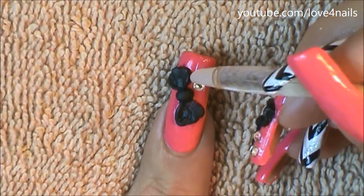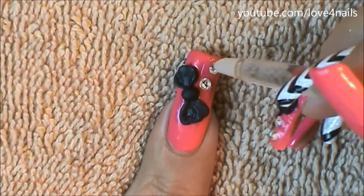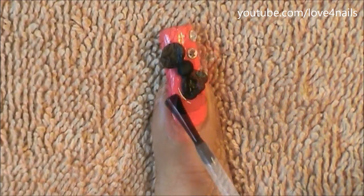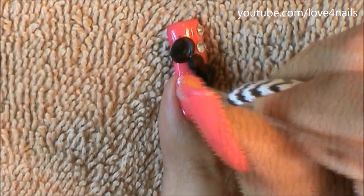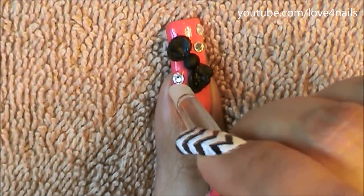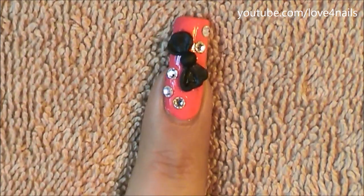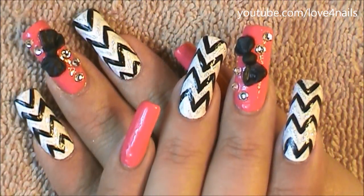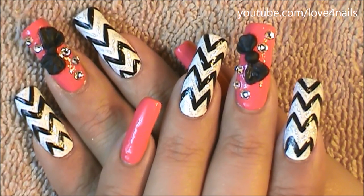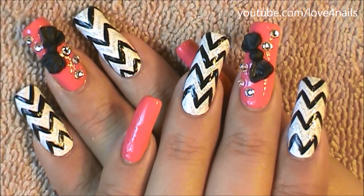I'm adding top coat over the top area so I can place two crystals there. Remember, you can also use nail glue for this step, especially if you don't want to apply top coat over your crystals so you don't lose the detail. I'm using top coat and placing three crystals rounded off over the bottom area. That's it — that's how you get this nail art design! Thanks so much for watching, and I'll see you in my next video. Bye!